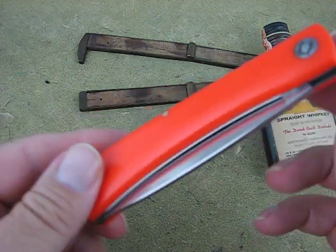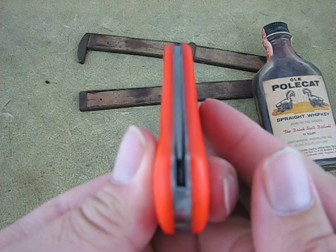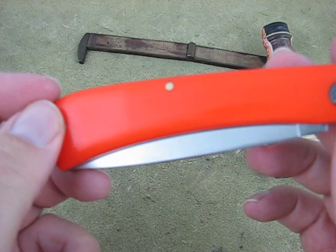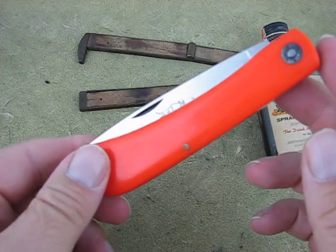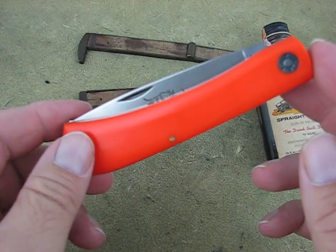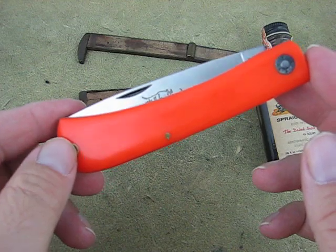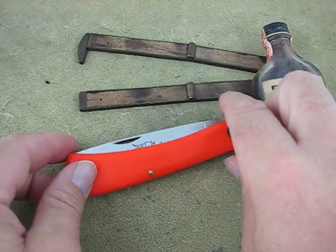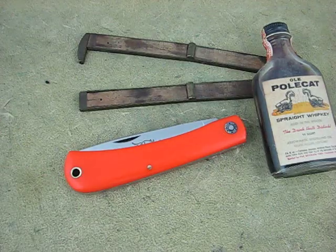Every one I've got looks well-centered and looks really nice. Steel liners. These are one thing that's a little bit different — these are 1095. They went with the 1095 on these instead of the O1 that they've been doing. But other than that, there is the Bull Buster. Thank you.